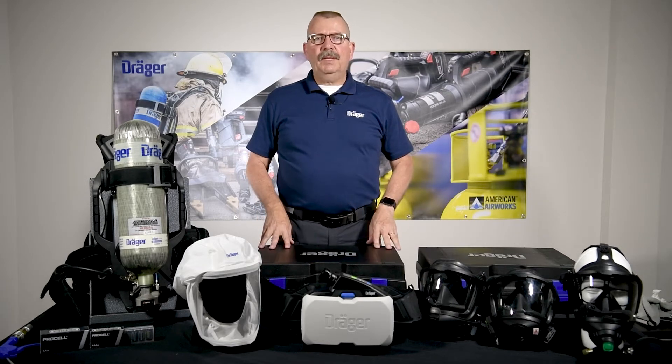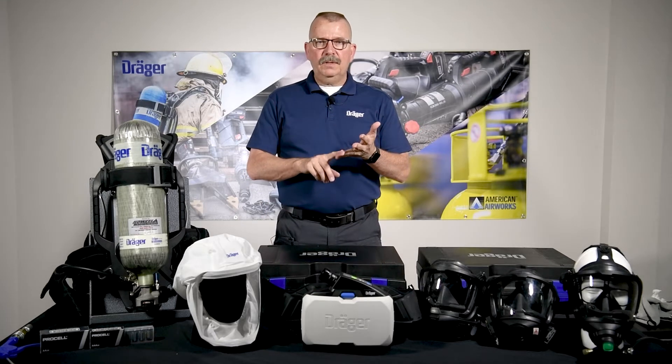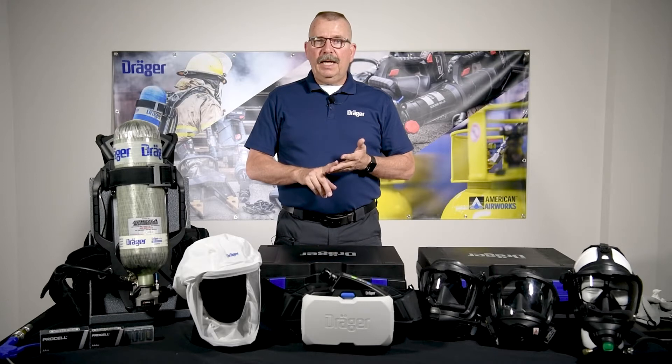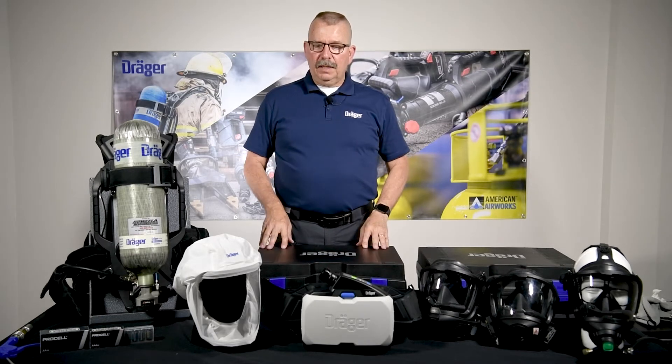Let's talk about some of the mask configurations. You can get this with hoods, helmets, or even a FPS 7000 facepiece. You can take a look at those online.